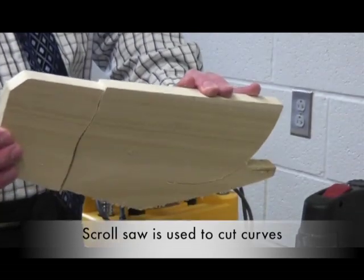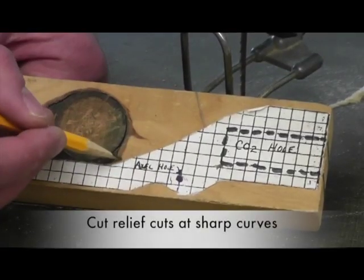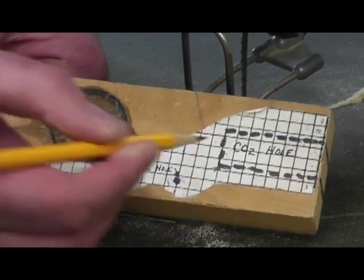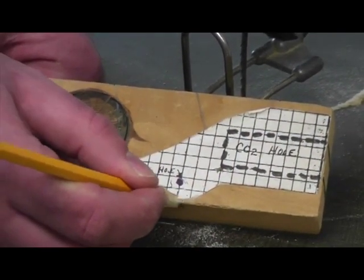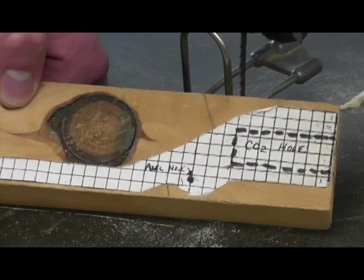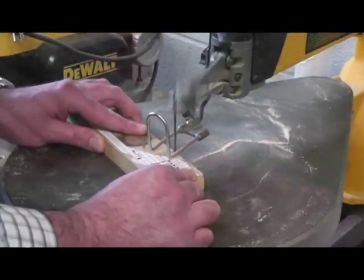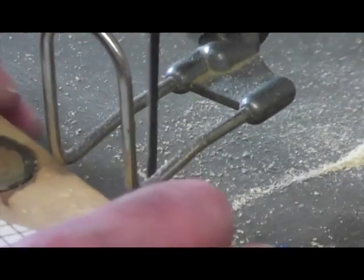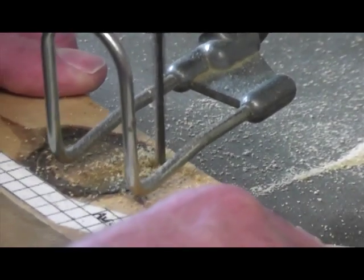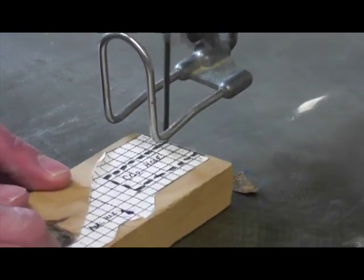The scroll saw can cut pretty mild curves, but for sharp curves we need to cut what's called a relief cut. That allows the blade to break off a piece of wood so you can make a sharp curve. It also breaks up long cuts into little pieces. Even in sections where you may not strictly need a relief cut, you may want to cut one. As you cut your piece out, it breaks off and allows you to move the blade and make a sharp curve.